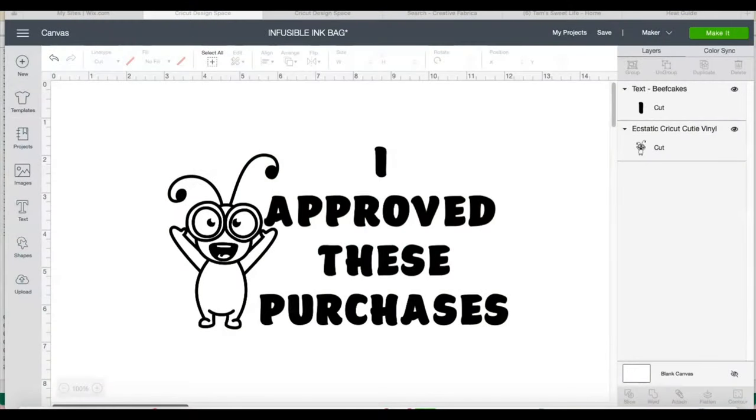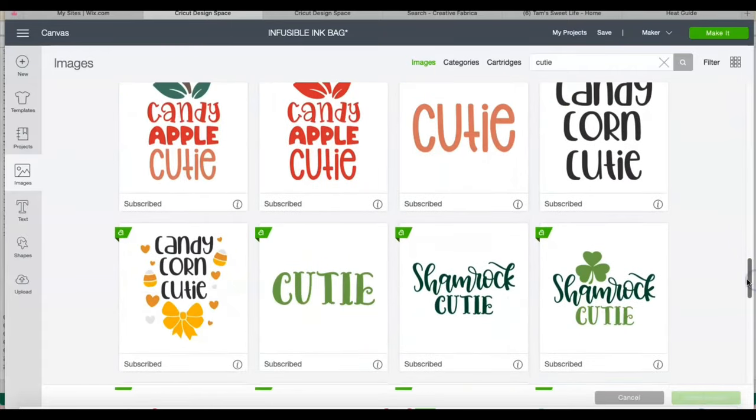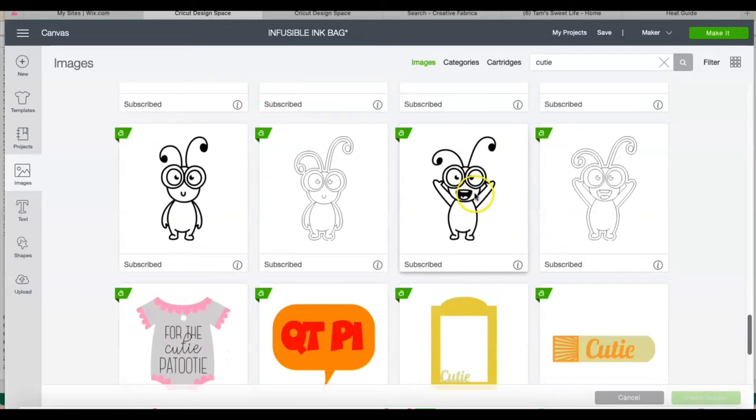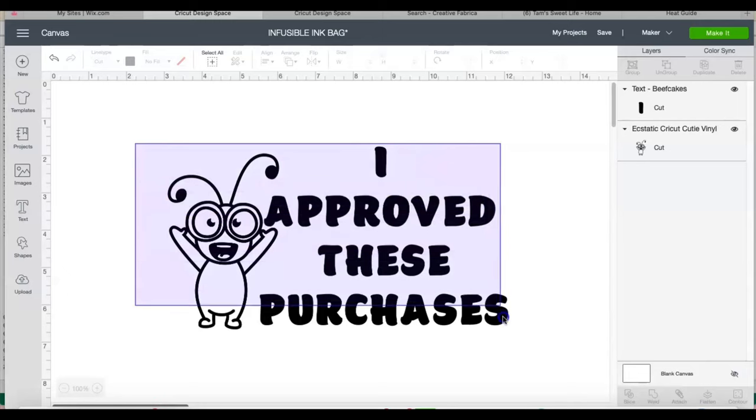Today I'm doing an infusible ink project — a tote bag. I got the design from Design Space. The Cricut Cutie is in Images; just hit Images, go to Cutie, and you have all these options to choose from. The one I used was this one right here. The font I used is called Beefcakes — it's also an Access font — so everything I use is already in Design Space. I just attach these two together.